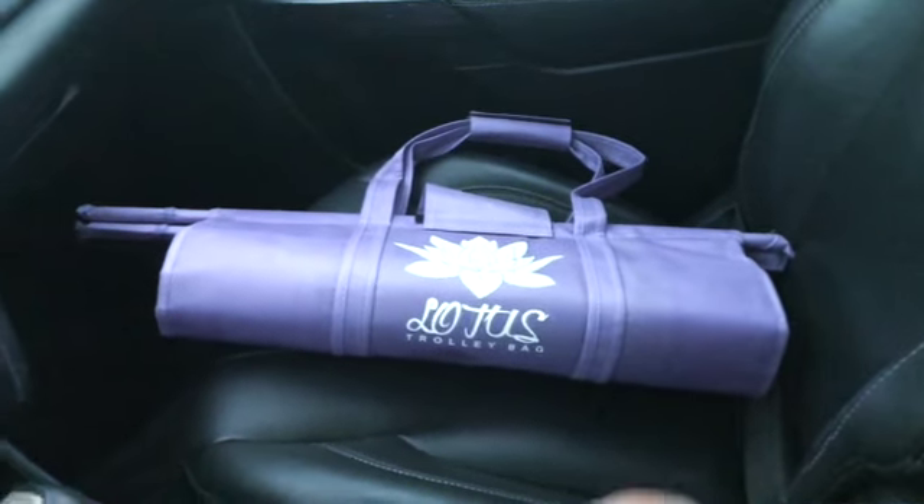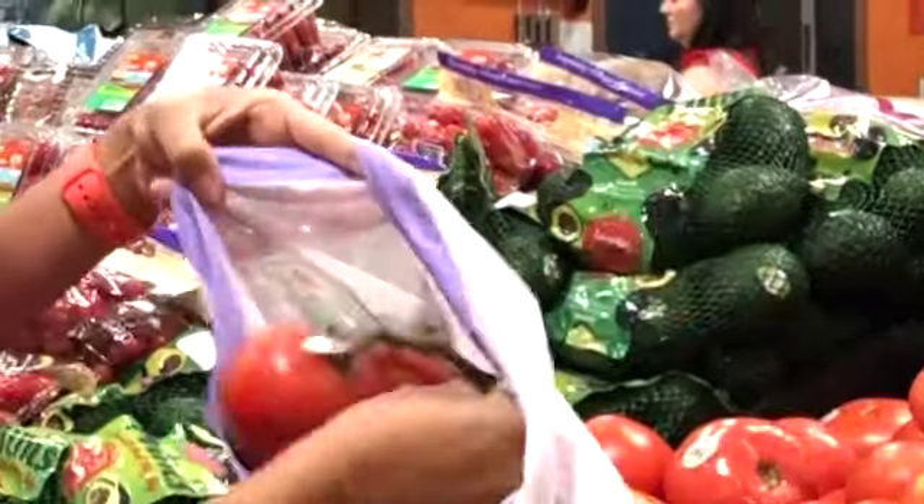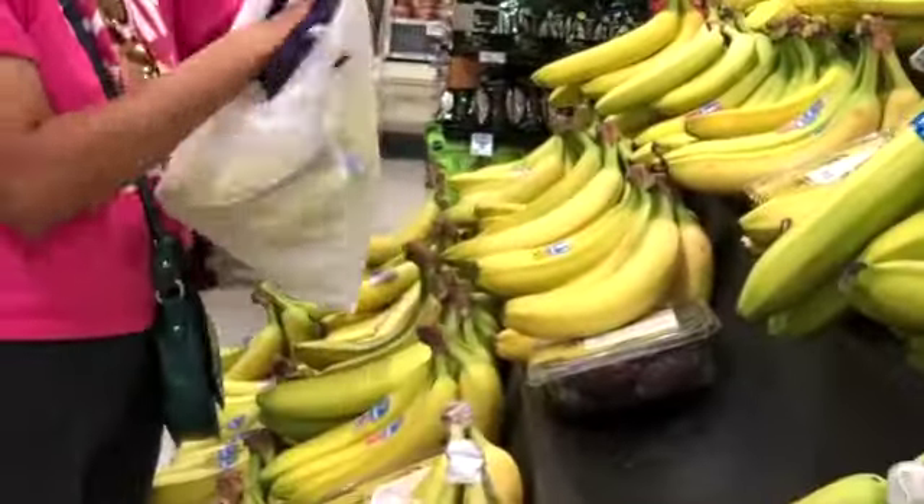There are some video clips where I use the trolley bags for shopping. Let's go shopping with a single extra large bag in Publix. What I did is first I shopped all the groceries and put them in the cart, and at checkout I emptied the cart for bagging and then organized the groceries in the extra large Lotus trolley bag.